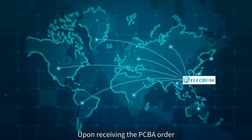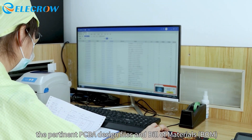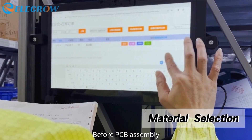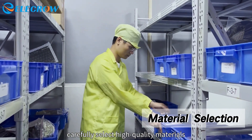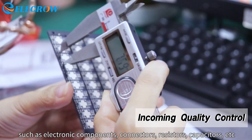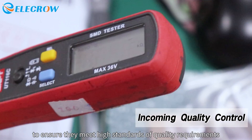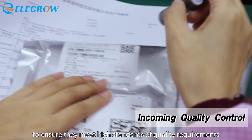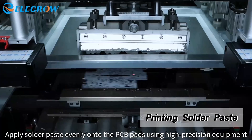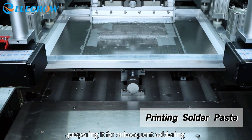Upon receiving the PCBA order, Electro's engineers review and organize the pertinent PCBA design files and bill of materials. Before PCBA assembly, carefully select high-quality materials such as electronic components, connectors, resistors, capacitors, etc., and conduct quality inspections to ensure they meet high standards. Apply solder paste evenly onto the PCB pads using high-precision equipment, preparing it for subsequent soldering.